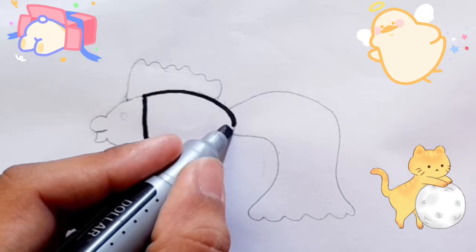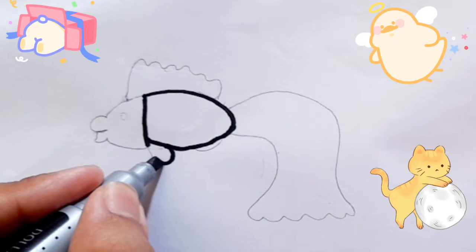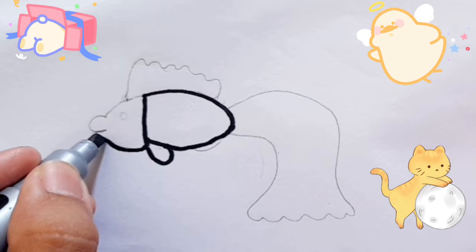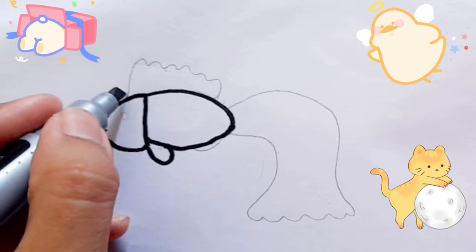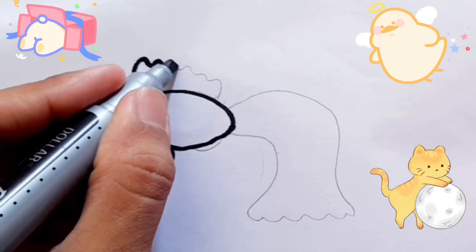Hickory Dickory Dock, the mouse ran up the clock. The clock swept on, the mouse ran up. Hickory Dickory Dock. Tick tock! Tick tock!